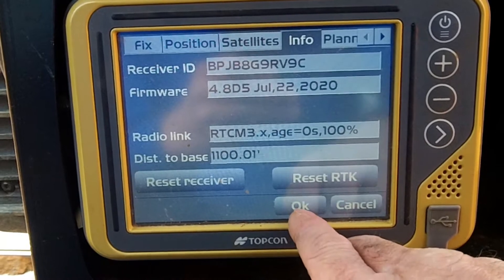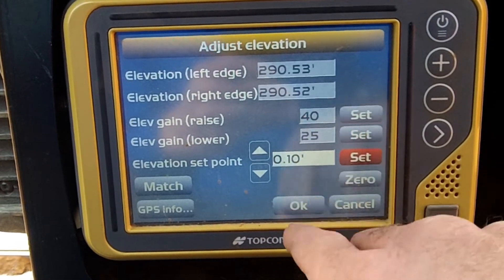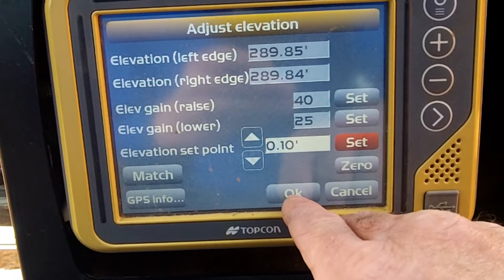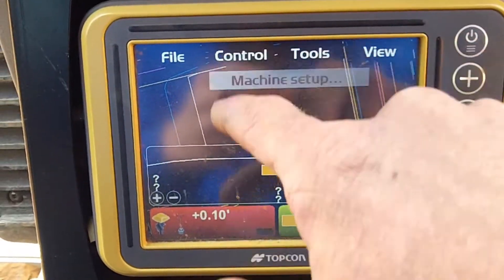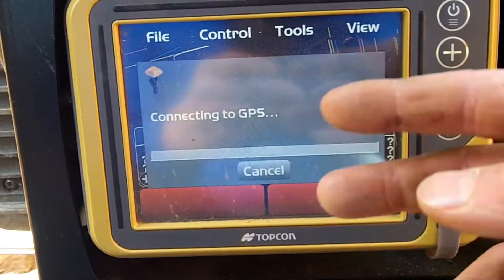And there it is. That raise might be a little bit high — we'll have to check that.